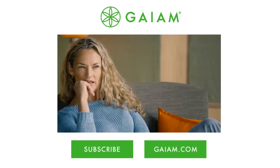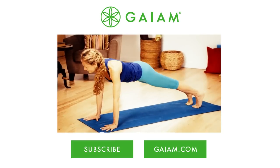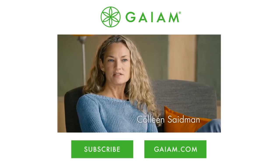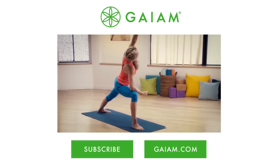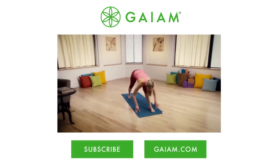People think of vinyasa just as sun salutations — inhale up, exhale back, inhale forward, exhale chaturanga. But you can get this beautiful rhythmical movement in a safe sequence in poses that are not intimidating.